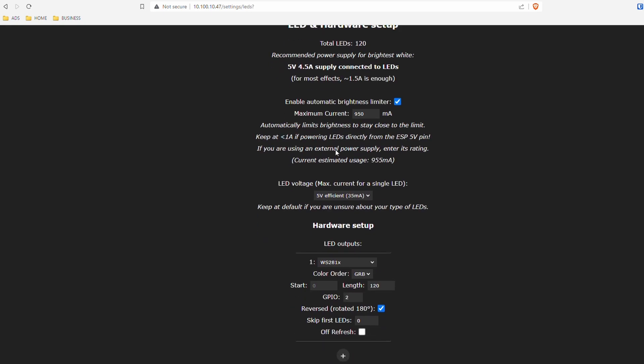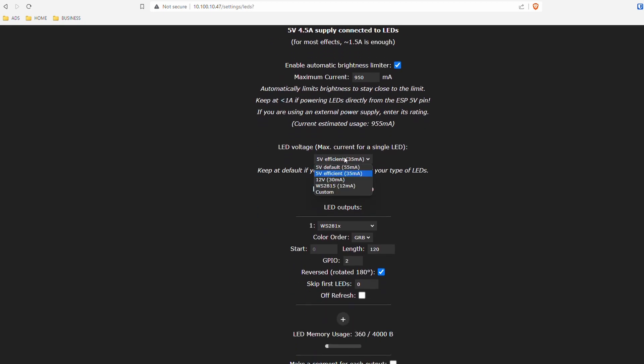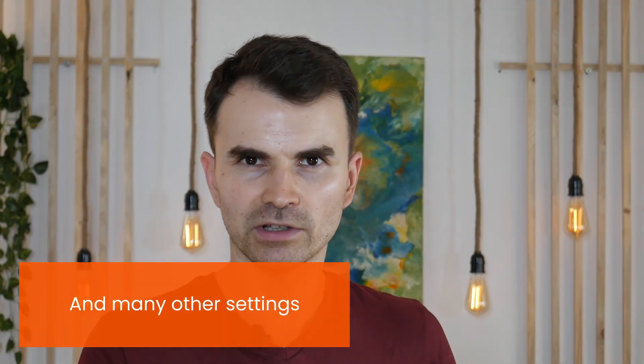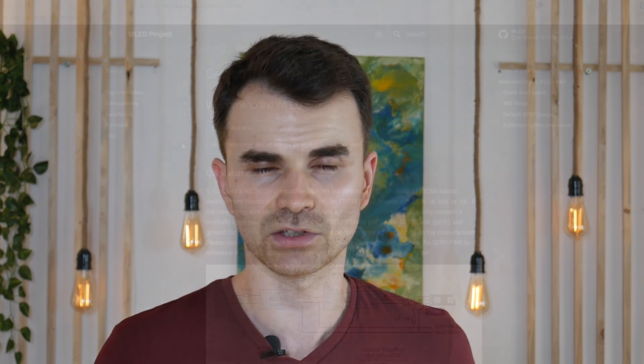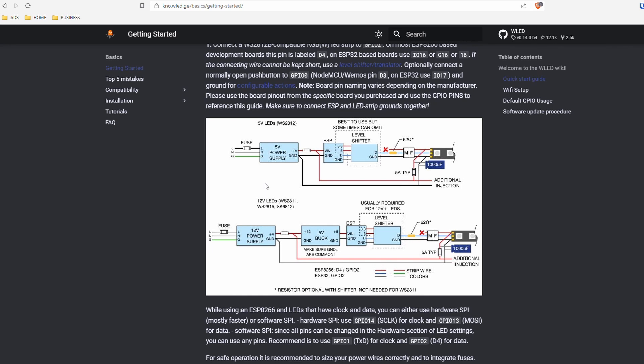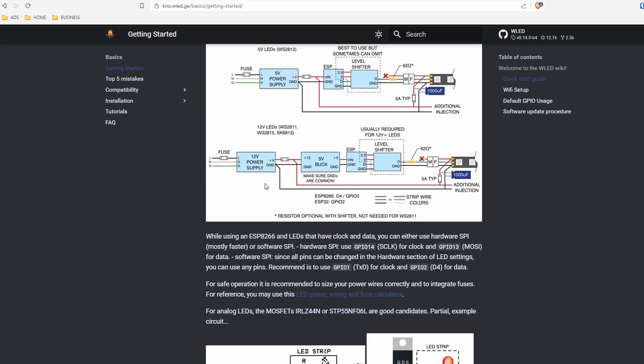From there you can define the LED strip model — there are a few available. My guess is that each strip has a different logic for controlling the individual LEDs. From there also you can define some software limits for the power delivery to the LED strip, which I think is a nice safety feature. But my strip is fairly short, so 1 amp at 5 volts is more than enough, and I didn't tinker too much with the power delivery side. It's also nice that WLED has a really good documentation page where all the information to get you started can be found, and it also has schematics to help you build your first smart LED strip controller.